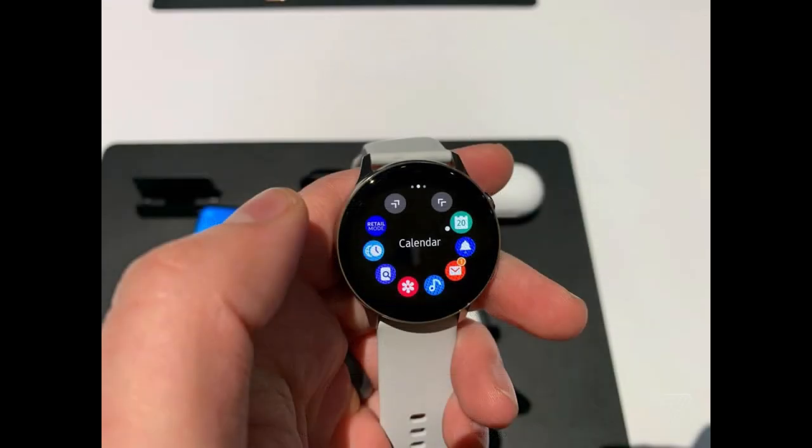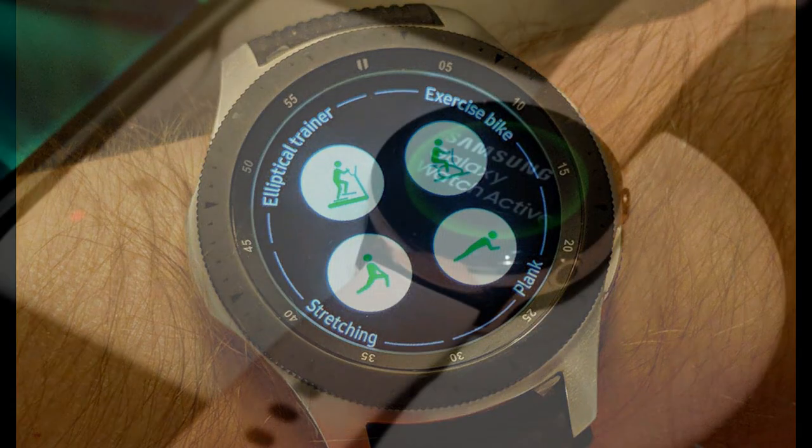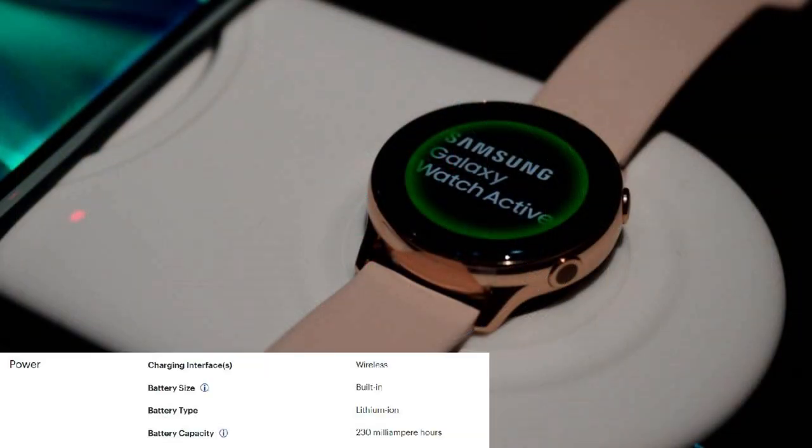So what are a couple of my concerns? I've already mentioned this a few times, but the lack of a bezel for navigation purposes will probably turn many people away. I haven't had a chance to test the user interface on the new Active watch, so I can't say how easy it is to use without a bezel — this may or may not be an issue. But from a style perspective, I think many people at least like the look of a bezel. Another thing to keep in mind is the battery size — this one is almost half the size of the battery in the larger Galaxy Watch model.